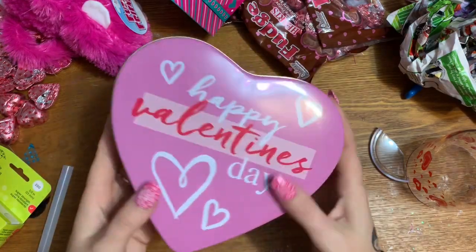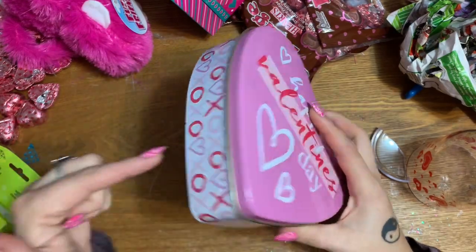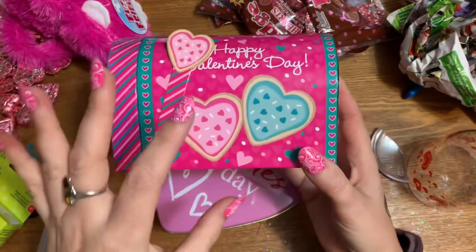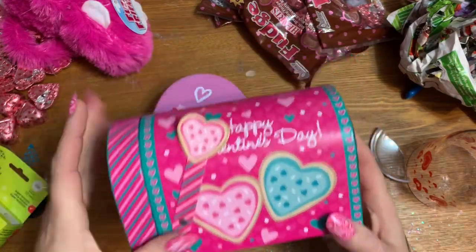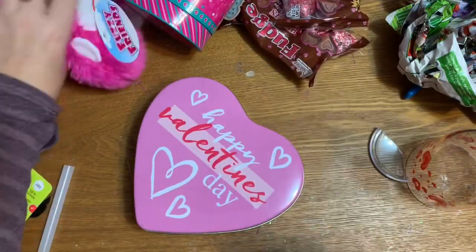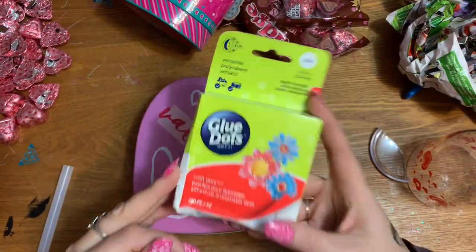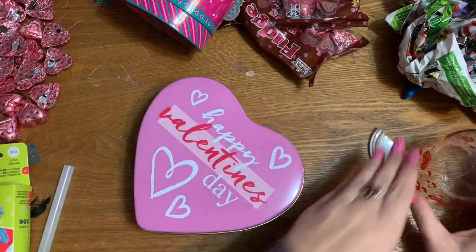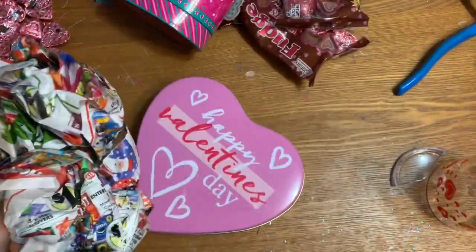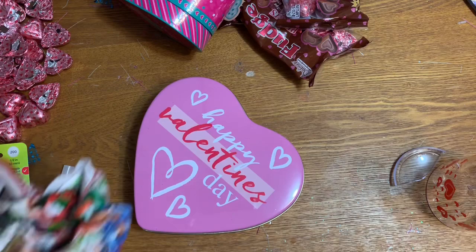First, here's what you're going to need: any kind of container from Dollar Tree — I grabbed this metal one. You'll need one of these little mailboxes; they come in three sizes — big, medium, and small — I got the medium. You'll need whatever candy you want; I got four bags of these little fudge hearts. You'll need one of these little monkeys from Dollar Tree. I'm going to use some glue dots as well as my hot glue gun. You'll also need a plastic wine glass and a pair of heavy-duty wire cutters.